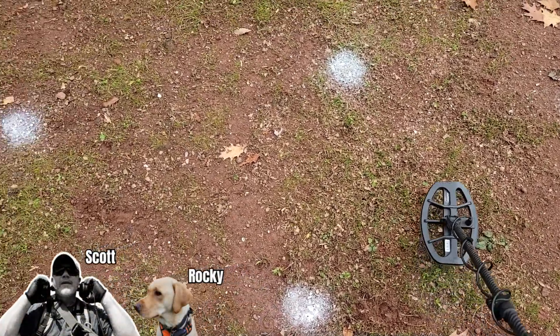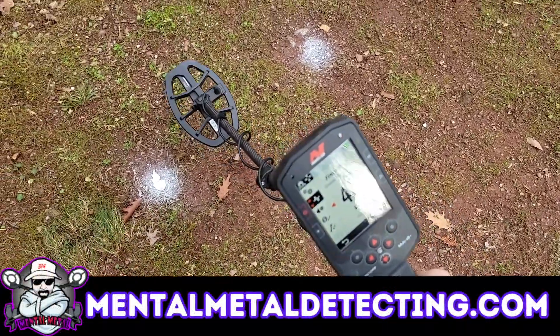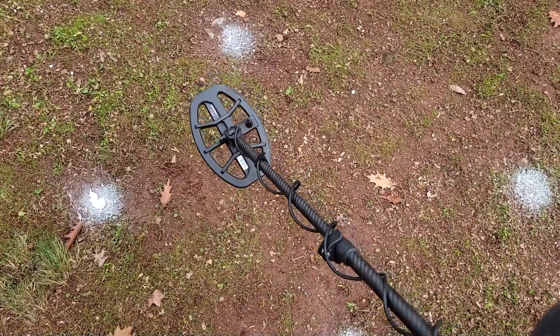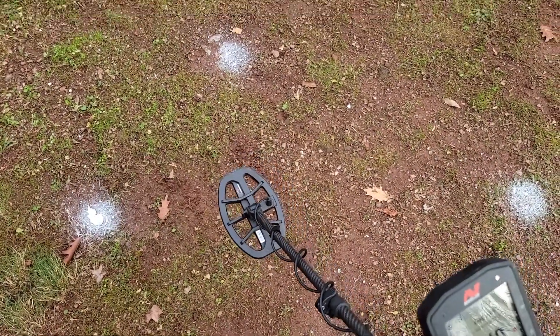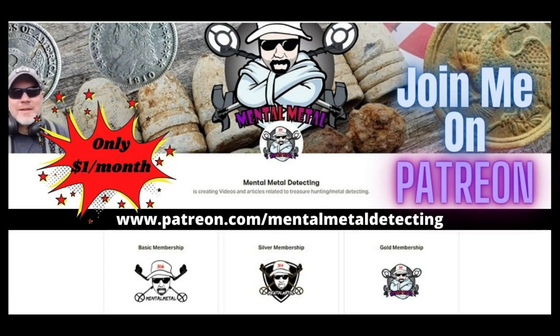Alright guys, Scott here from the Mental Metal channel and mentalmetaldetecting.com. Today I have the Manticore out here with me. I have the M8 coil on it - the eight inch coil. It's a very nice coil, I like it a lot. I had a request from one of my Patreon members, and there's a little plug for Patreon - if you're not a member, this is the time to get involved. We have a really cool group over there who give me ideas for videos.